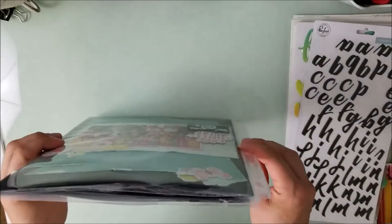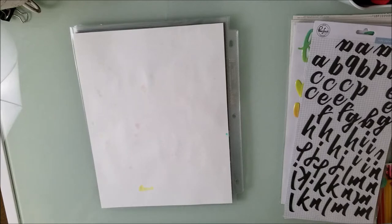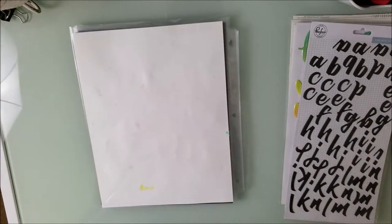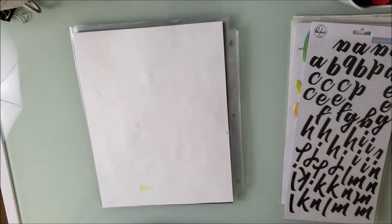Hi, this is Miranda from My Scrappy Life and welcome back to my channel. This is the layout share for the month of August on how to kill a kit with style. I was able to get quite a bit done, but not like I wanted to, because a bunch of stuff happened. I'm getting ready to do Scrap-tember, and this kit is going to roll into September.